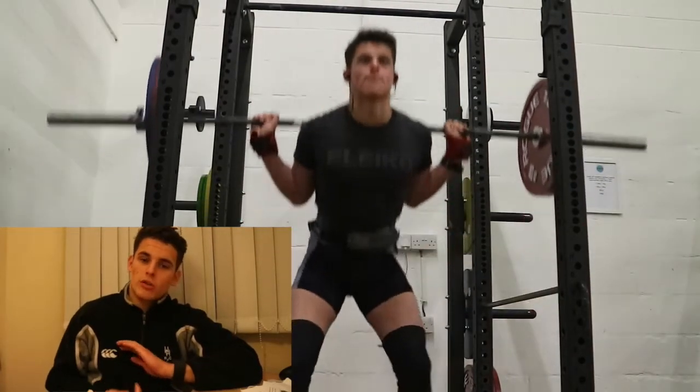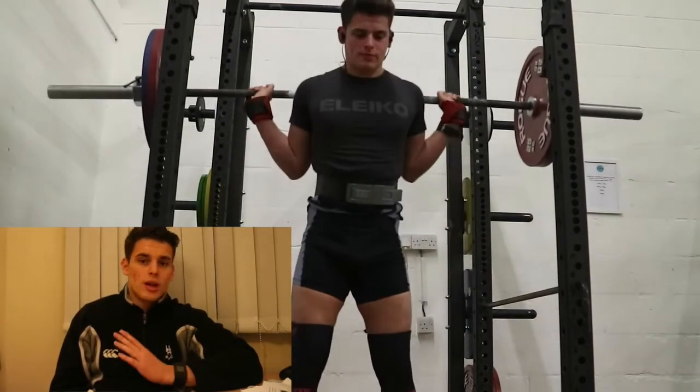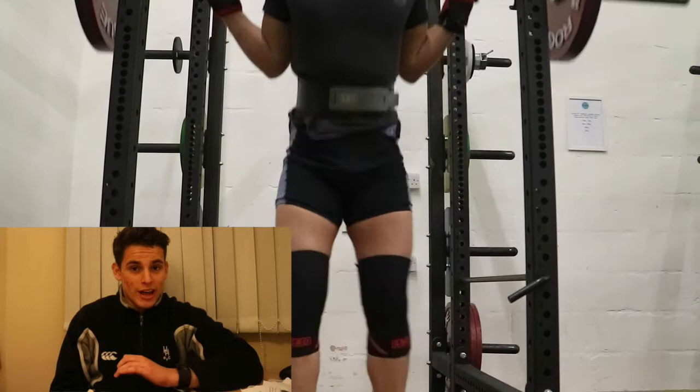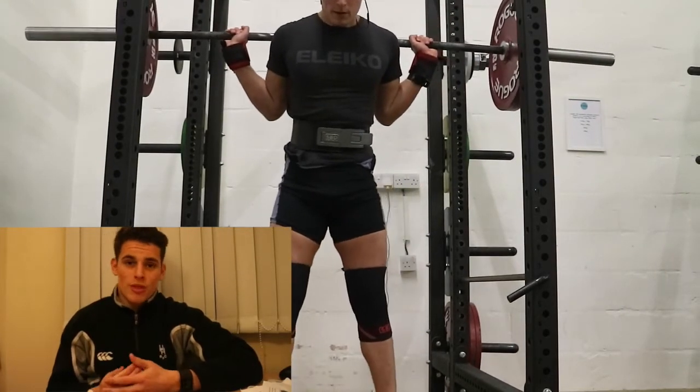After this we move on to pause squats, which is three sets of three at 110kg. Once again very easy. I'm actually pausing well, so that's obviously good and I'm really happy with that.